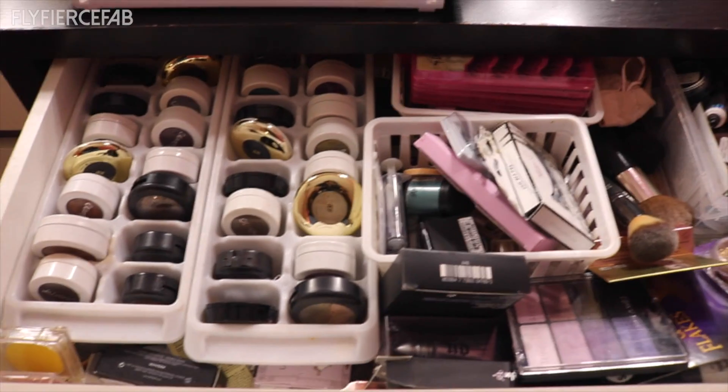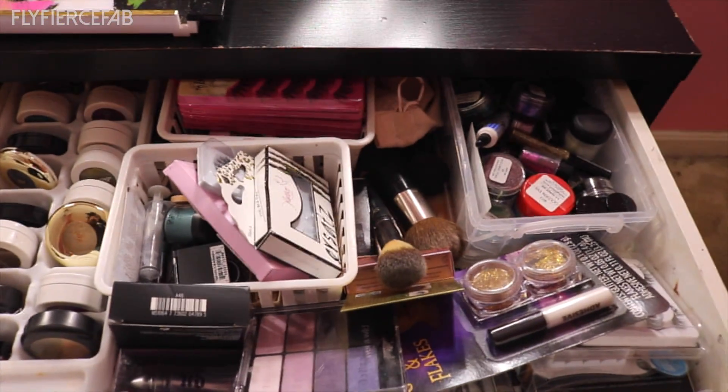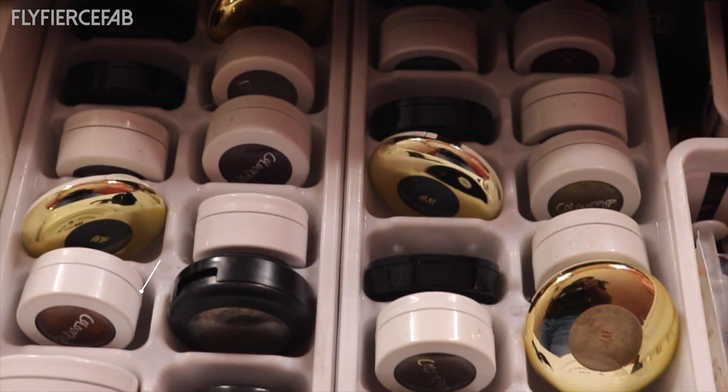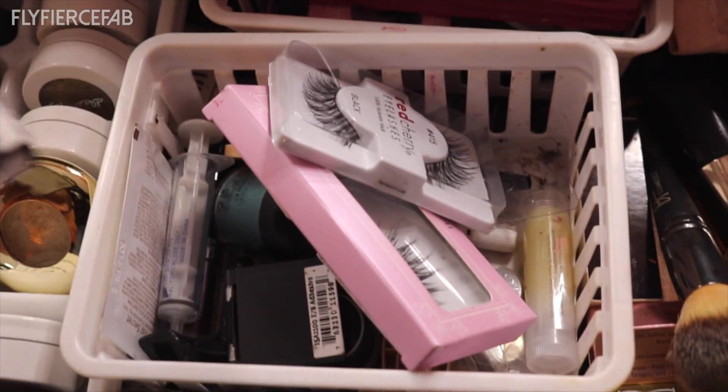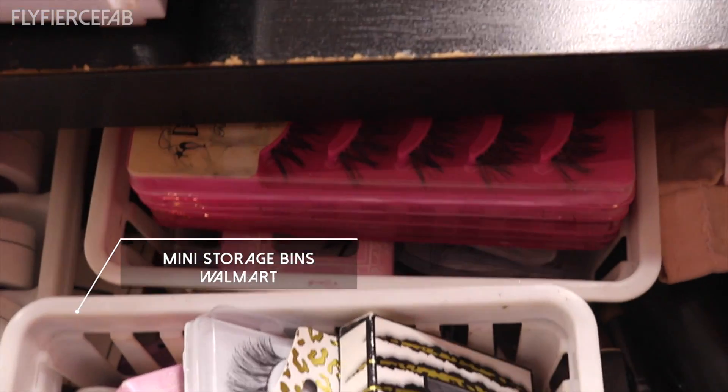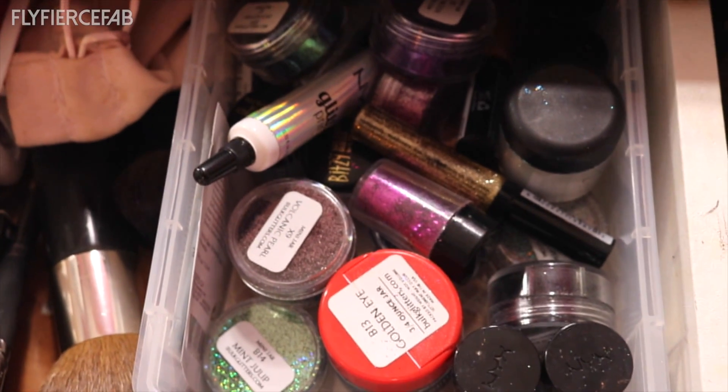This is inside the large drawer of the desk. To hold my single eyeshadows, I use ice cube trays — I got these at Walmart for like $2. And then I have these mini storage bins that I got there as well, and they hold things like my lashes or my glitter. I use them to keep different types of products in the same general location.